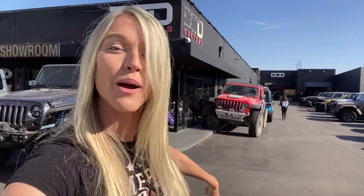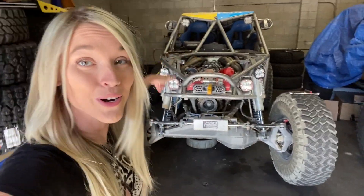What's up, Lightbrite Nation? We are here at our favorite shop in Los Angeles, DCD Customs. They are the same exact shop that did the Hemi Swap and the 1-tons on the JL. But this time, we're not here for the Jeep — we're here for the Ultra 4 car.